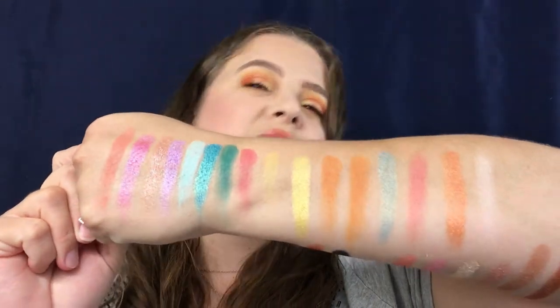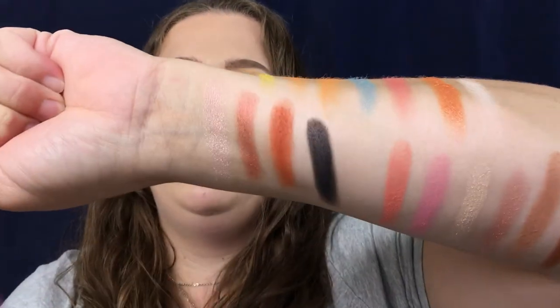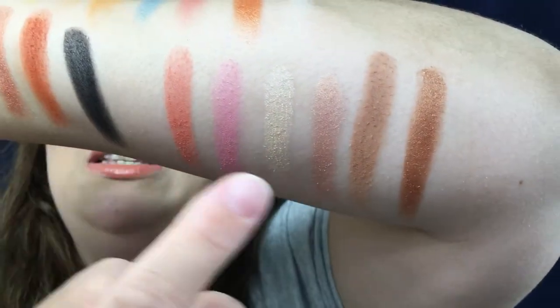So once again, here are your swatches — these are your eyeshadows, and this is your face palette right here. As you saw while I was swatching, there is fallout with it. There is a major amount of fallout with some of the shadows — not all of them, but some of them.